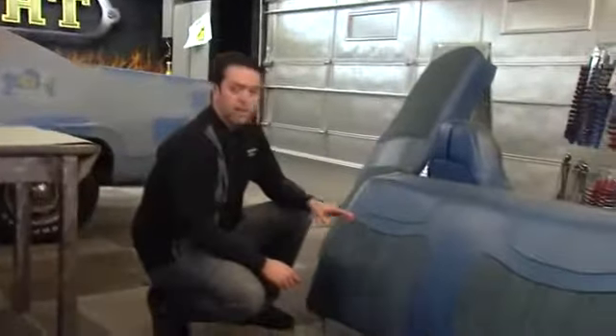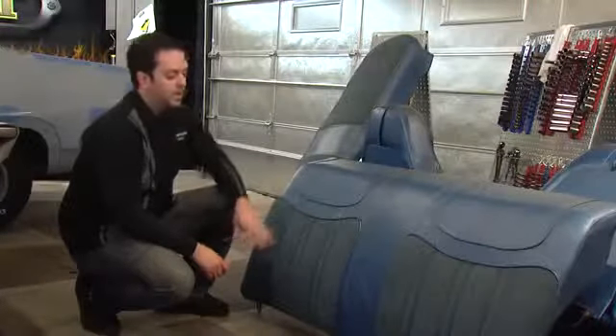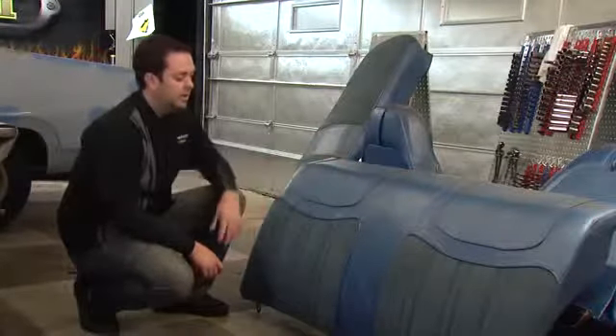For the back seat, we do have a blend of vinyl and fabric. So what we did to get this ready for a fresh coat of paint is we vacuumed and shampooed the fabric portion. On the vinyl section, we used our VHT prep spray to get this ready to go.